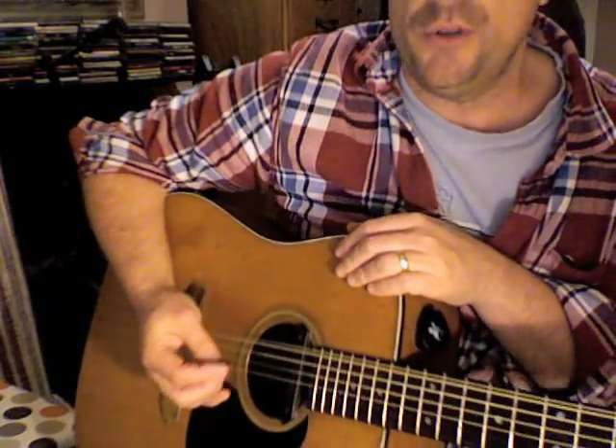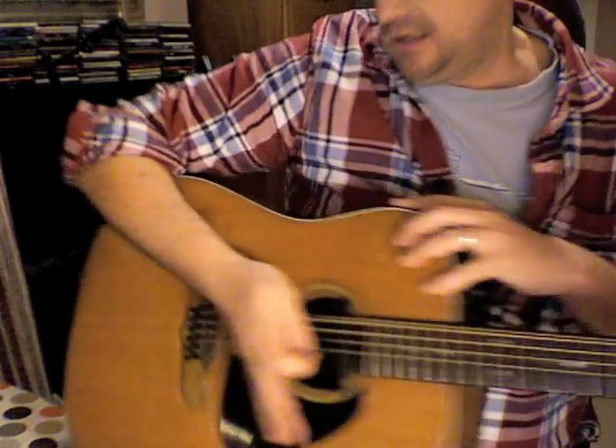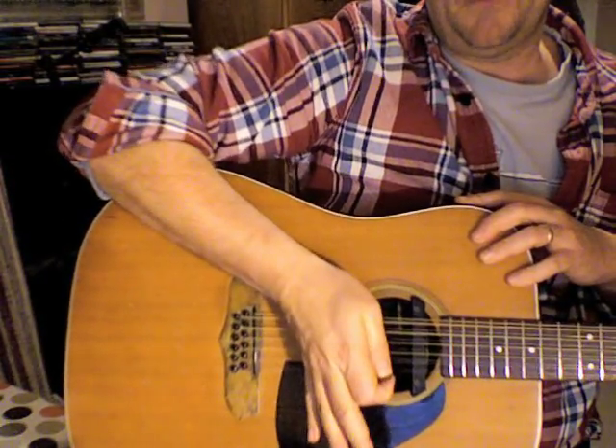So the exercise you want to do with this: with all my exercises, leave the left hand out until you've got a hang of what you're doing with your right. I've got my hand just about here on the guitar, just resting.